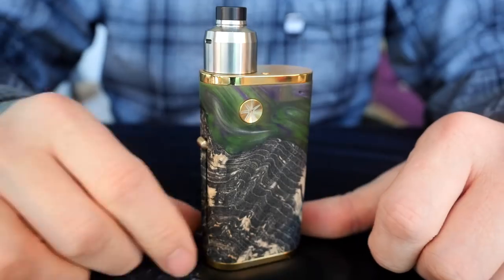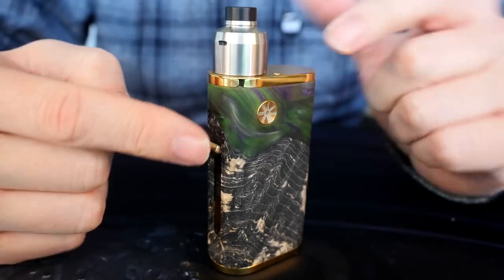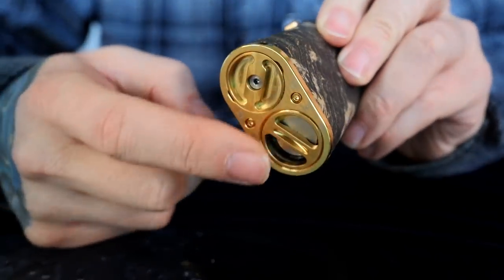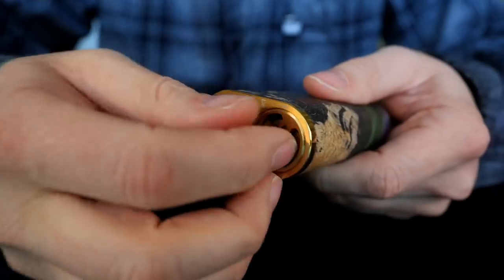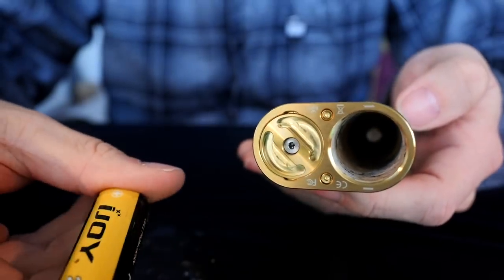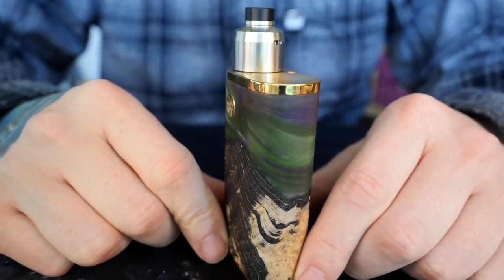This is the Asmodus Pumper 21. They make a Pumper 18 and a Pumper 21 — the Pumper 18 is for 18650 batteries and the Pumper 21 is for 2700 and 21700 batteries. The battery comes out right here on the bottom; it's just a small thumb screw that opens toward the bottom, and your 2700 battery can come out. It does accommodate both 2700 and 21700 batteries.